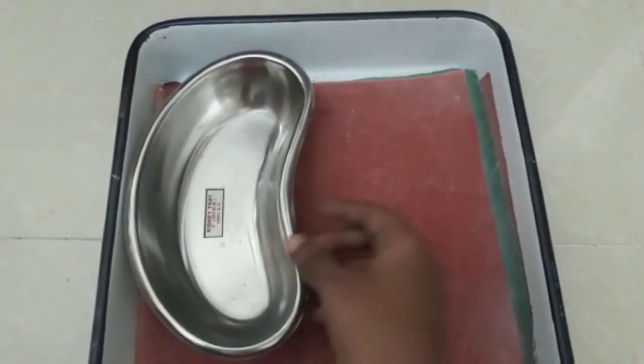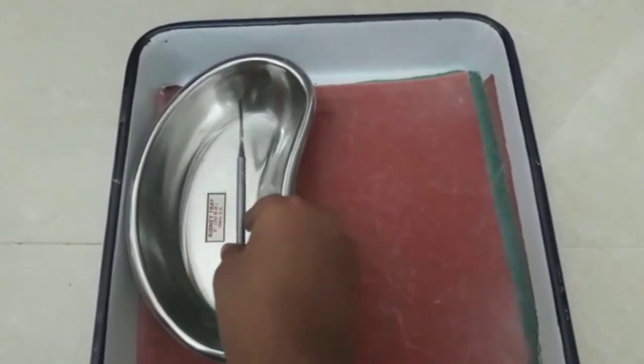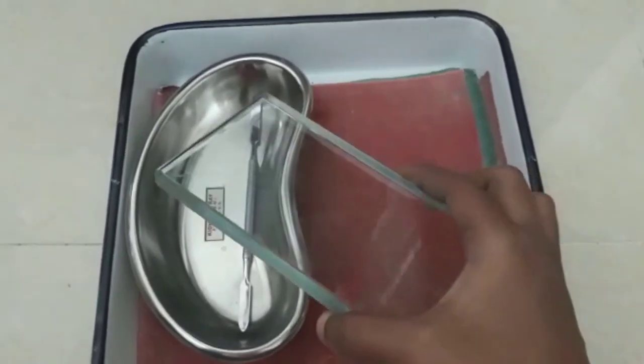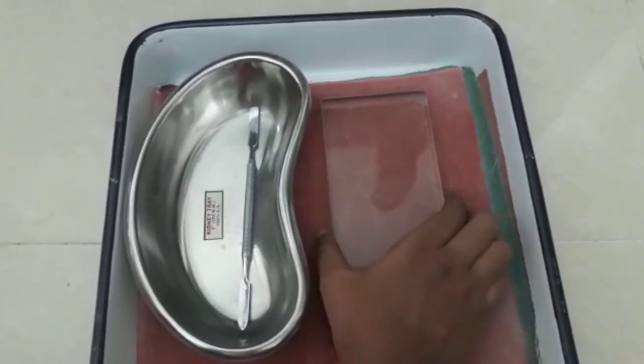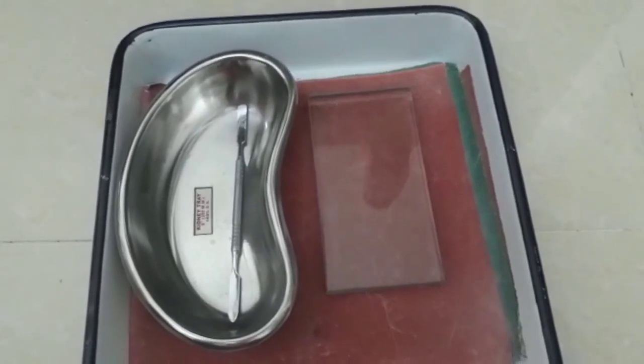Next is Conservative Dentistry. We need to add all the instruments in the kidney dish. For Conservative Dentistry, we need to mix cement and amalgam. For the cement, we have a glass slab with a cement spatula, and we also need to add an agate spatula.